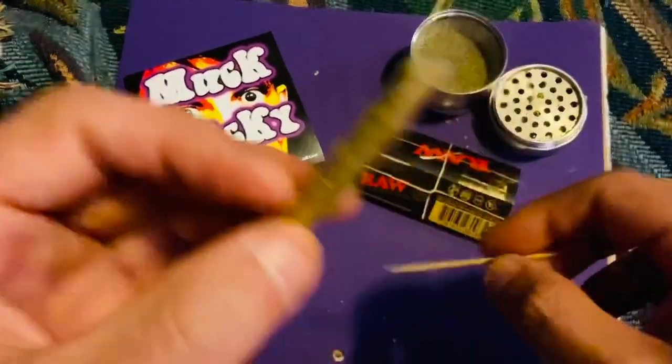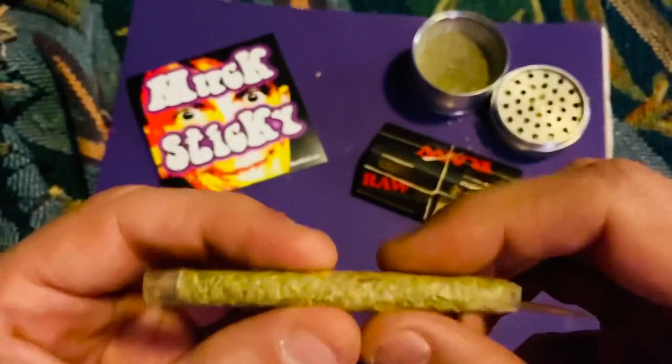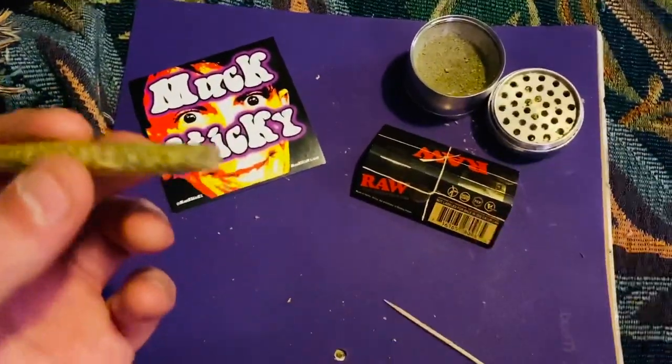It kind of pushes all the flower to the outside of the paper, keeps it from running, and it also helps smoke get down through the center much, much easier.